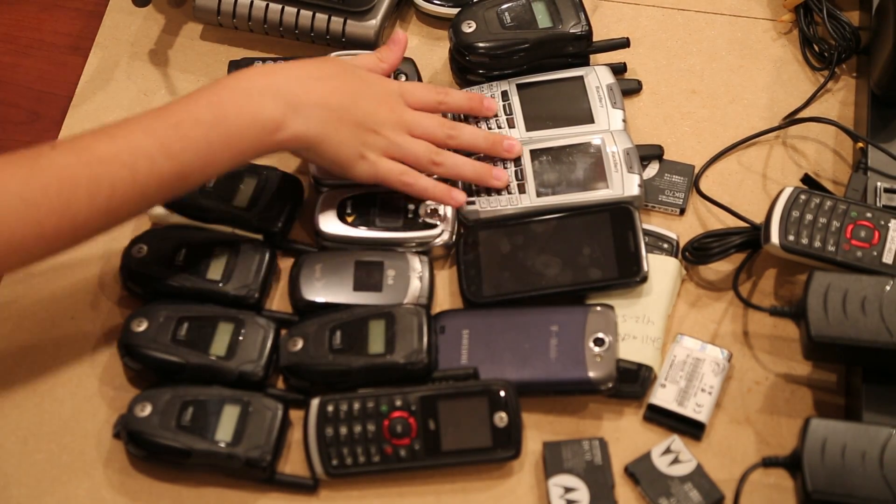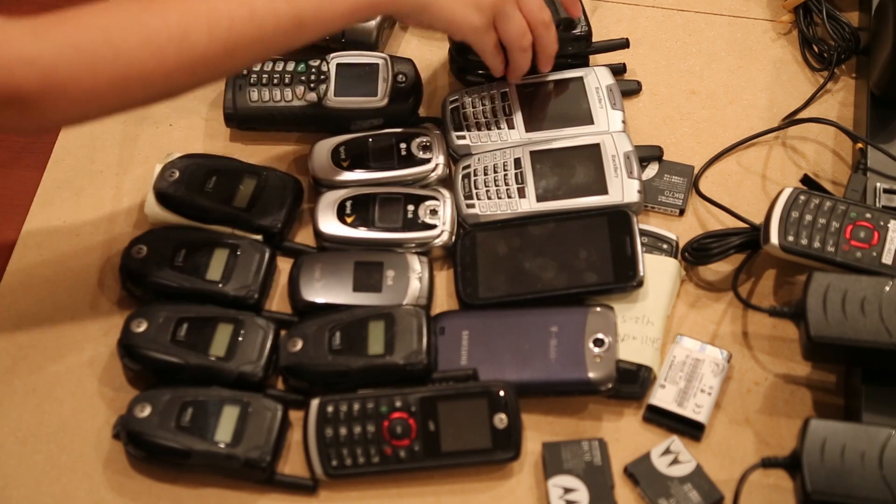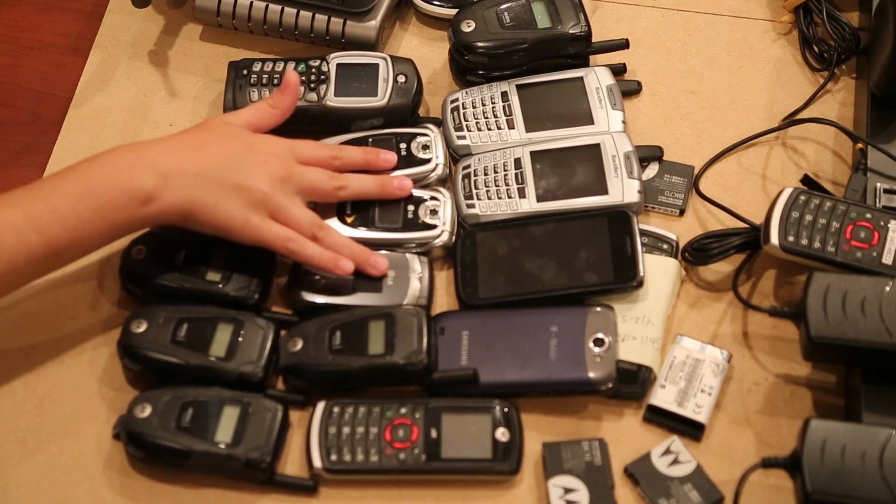Alright, so here we've got a few Blackberry phones, we've got some Samsung T-Mobile phones, we've got some Nextel phones, and we've also got some Sprint phones.